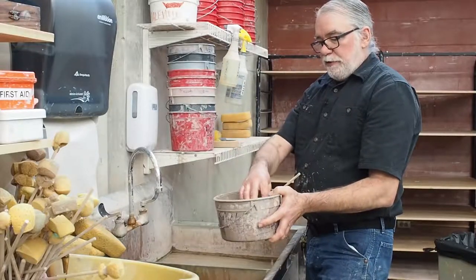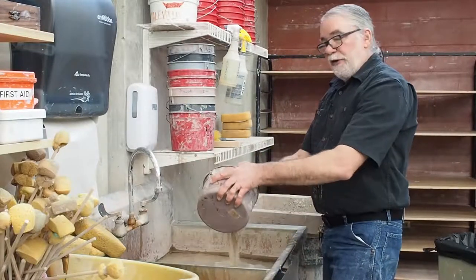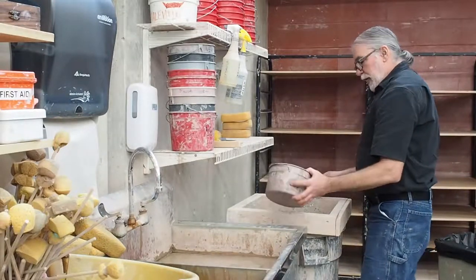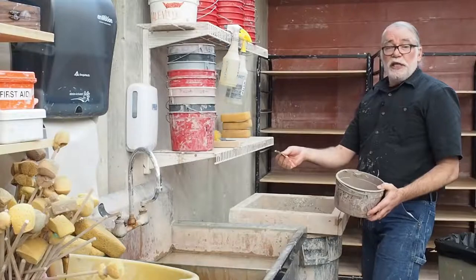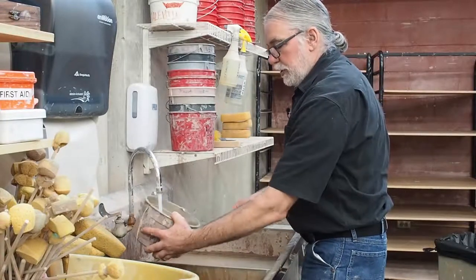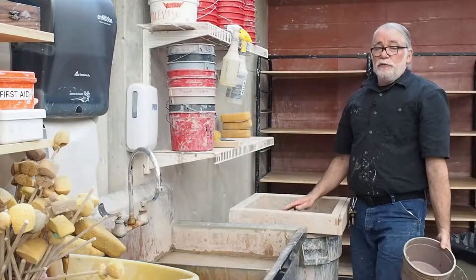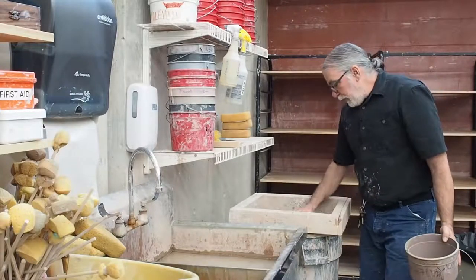Your throwing bucket is going to have water, tools, and slip in it. What I do is pour the water off through my fingers — this way I can catch any tools that are still in the bucket. Then put the slip through this screen, which will catch any other tools you just missed. There was a rib in the bottom of my bucket, so the screen will keep it from getting into the clay. Any clay on top of the screen will end up drying out and we'll throw it away, because we can't put stiff clay into the recycle bucket. So if you have clay on top, push it through the screen.